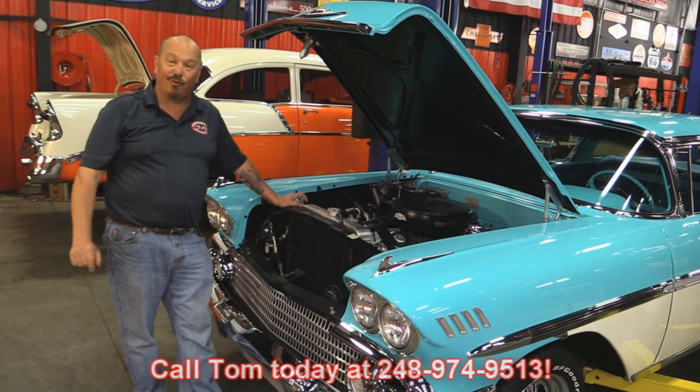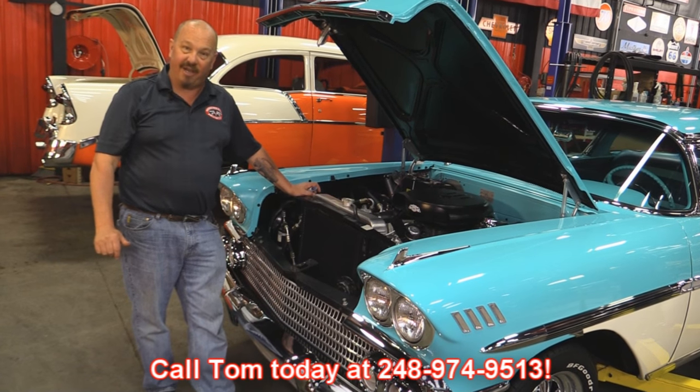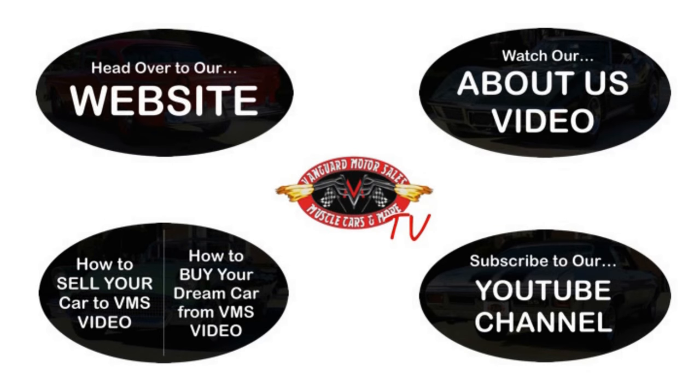Give us a call at 248-974-9513 and let Vanguard Motor Sales park this dream in your driveway. We've made it really easy for you — click on any one of these five pictures here and it'll take you right to whatever you're interested in. We're going to give you about 30 seconds to click these pictures. If you need more time just go back in the video and click that picture.